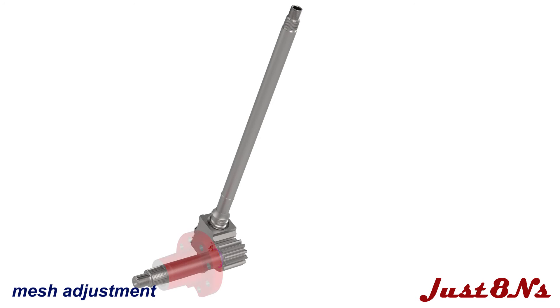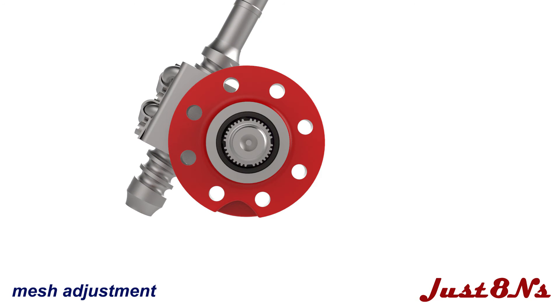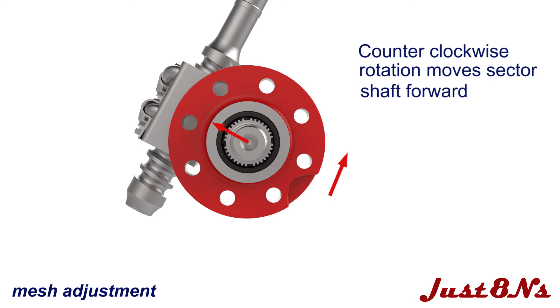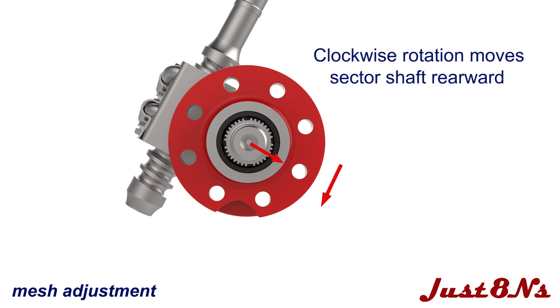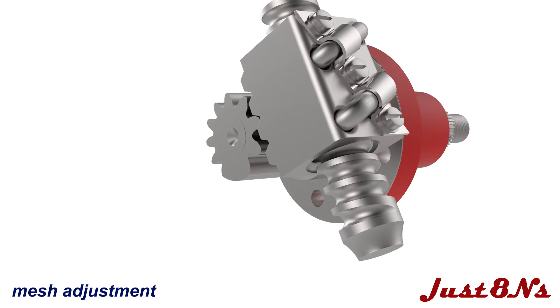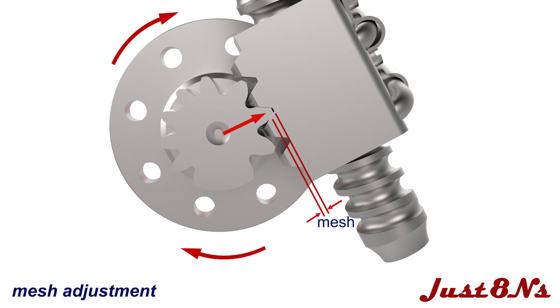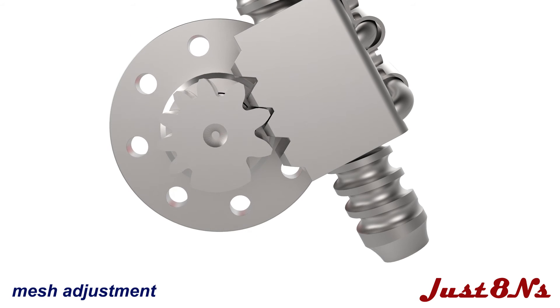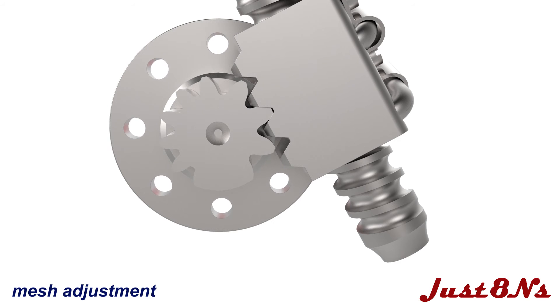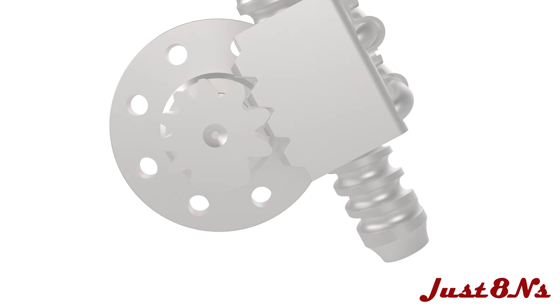Start with the left-hand sector shaft. In the sector covers, the sector shaft holes are drilled eccentric, or off-center. This allows rotation of the sector cover to move the sector shaft forward and backward, increasing or decreasing the mesh of the sector shaft gear teeth. The correct mesh is set when the backlash is eliminated. The backlash is essentially the amount that the steering shaft turns before the sector shaft starts turning. Adjust the mesh until both shafts turn simultaneously. Align the cover bolt holes to the nearest housing bolt holes and reinstall the four bolt and lock washer sets.